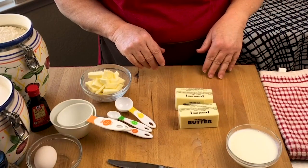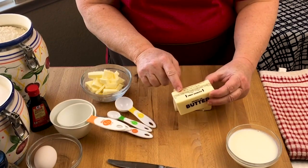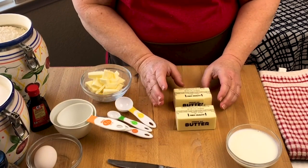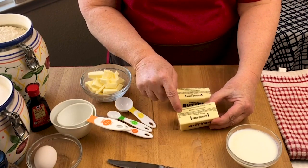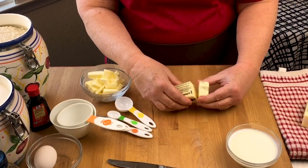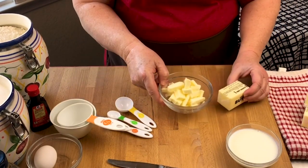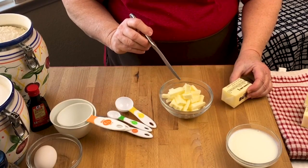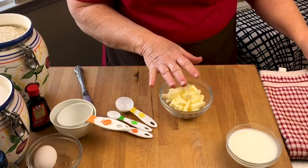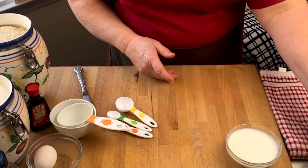We are ready to make our cobbler topping. I want to talk about butter — it comes in sticks like this with eight tablespoons, which is also a half a cup. This recipe calls for six tablespoons, so count one, two, three, four, five, six — just like that — and cut that out. The recipe also talks about cutting the butter into cubes. Using a safety knife, just cut them into cubes, and you want to keep the butter cold until you're ready to use it. I actually cut this butter before I even made the fruit so it stayed nice and cold.